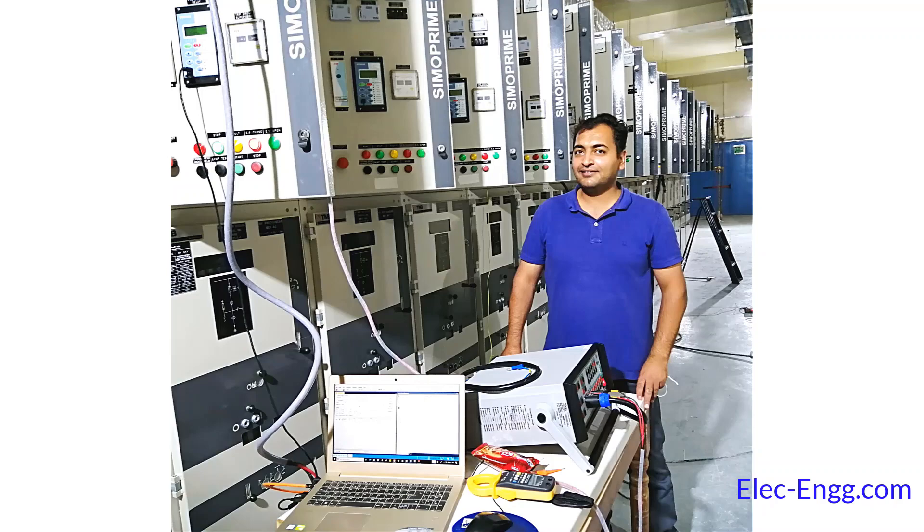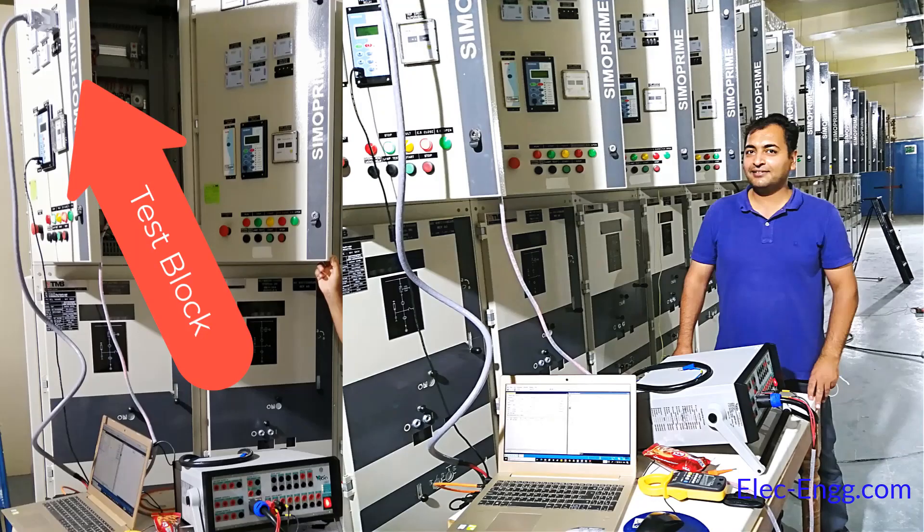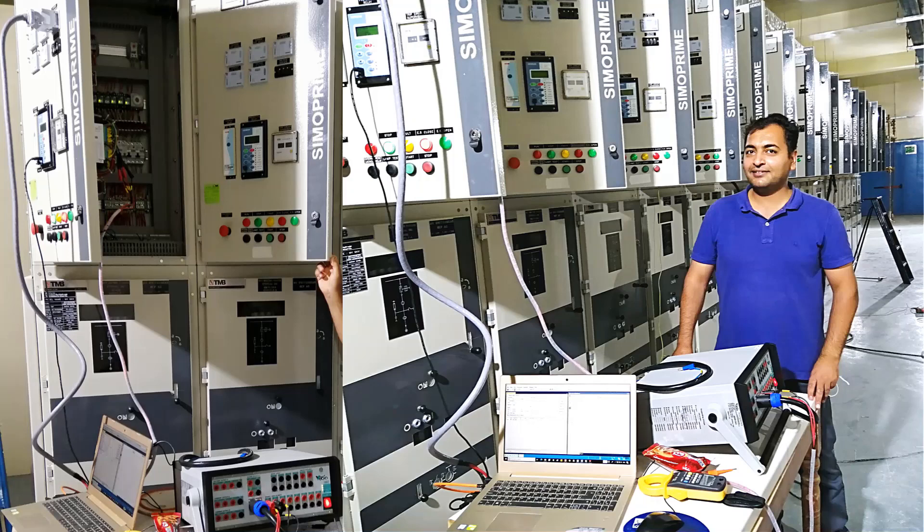While testing and commissioning at site, we should connect the cables of the tester to the test block on the front side of the cubicle. Test blocks disconnect the relay from the CT/PD circuit and connect the relay current and voltage terminals to the secondary injection test kit directly for testing protection functions.